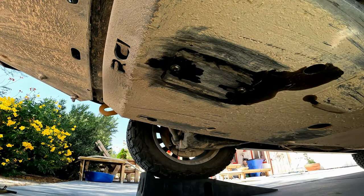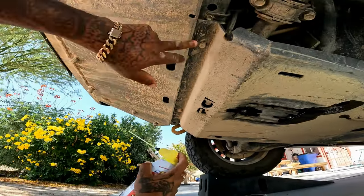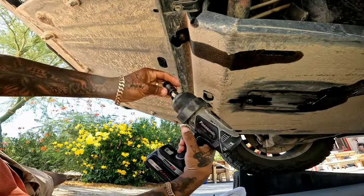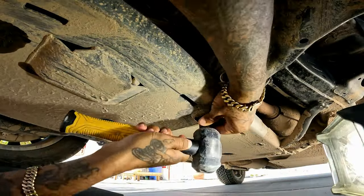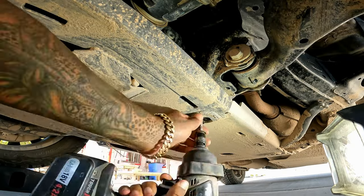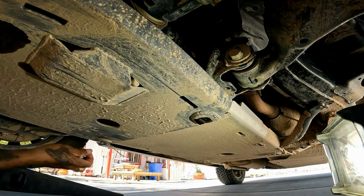We tried banging in an Allen wrench one size bigger to try to get in there, but eventually we had to resort to removing the whole skid plate. You might have to do this too if you've got a skid plate, because it's very common to mess up those access bolts where the oil filter access hole is.